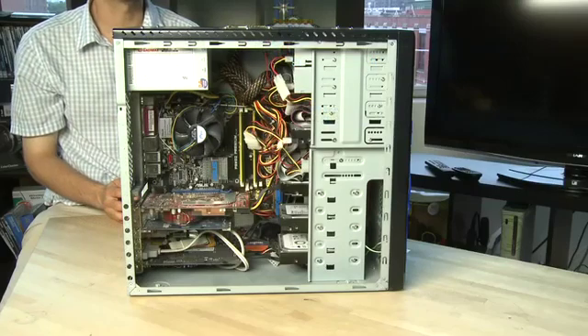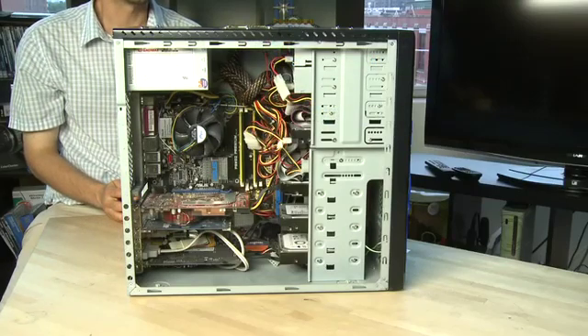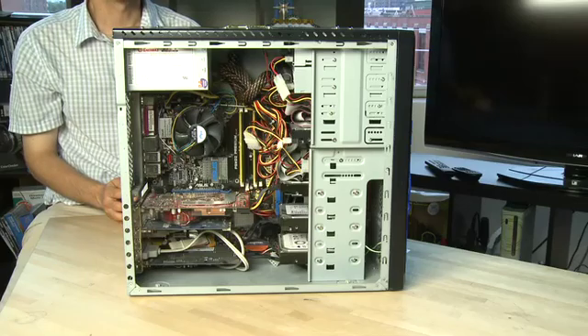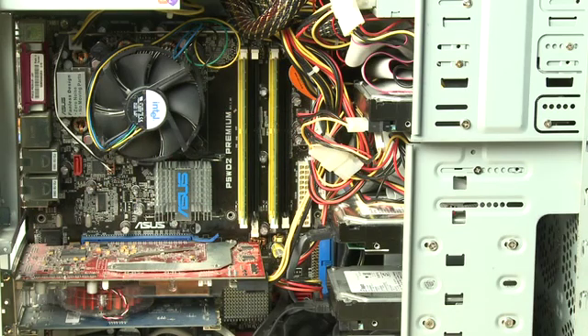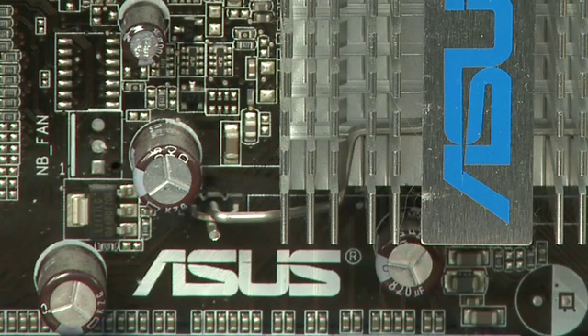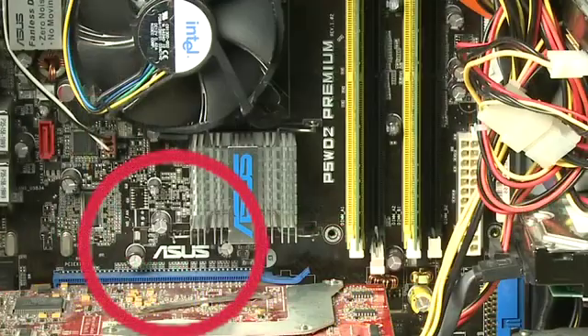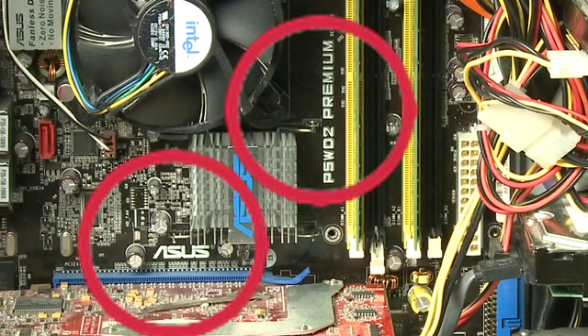If you have one that was custom built either by a friend or by a local system builder — a local computer shop that puts things together using parts — then you want to take a closer look at the motherboard itself. Every motherboard typically has stenciled to it somewhere the name of the manufacturer and the name of the model. In this case we've got an ASUS and the model number is listed right beside that. It will be located somewhere around the motherboard, so train an eye on there carefully.